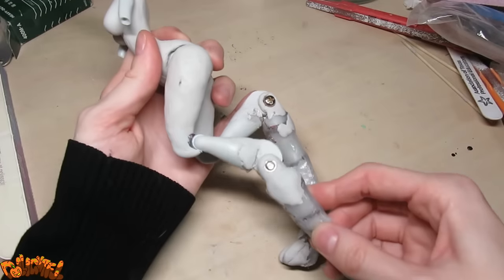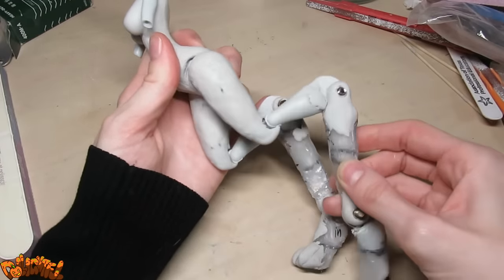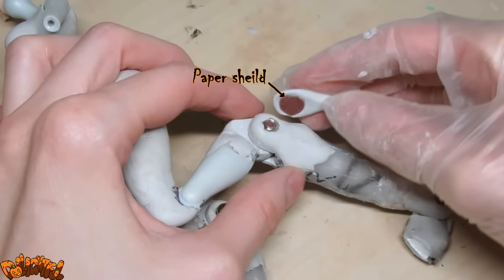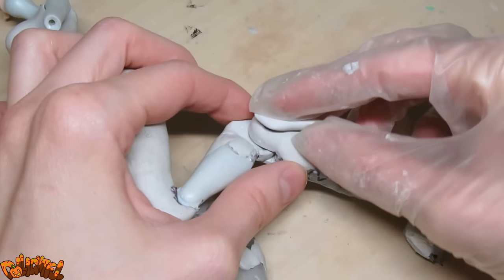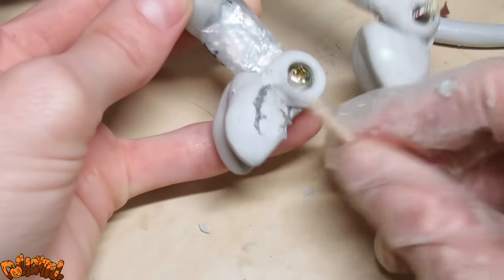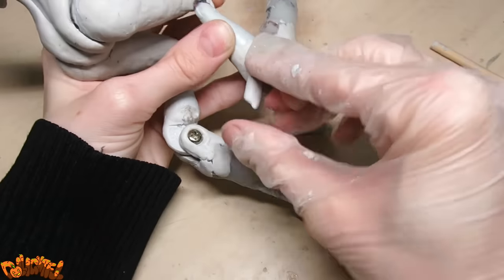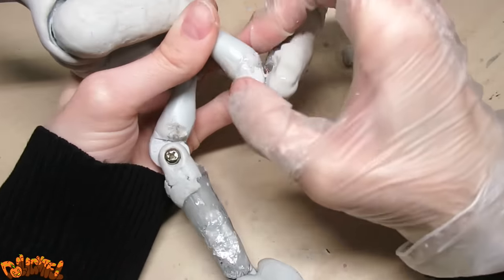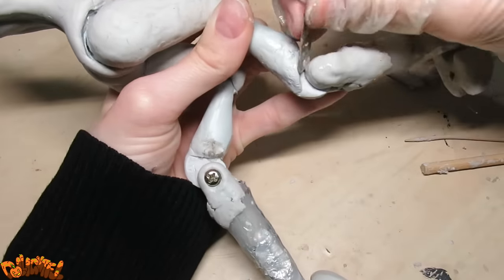Once the joints are finally behaving themselves, we can move on to purely cosmetic sculpting. I hide the unsightly nut with a fresh blob of epoxy, and sculpt her a pair of hooves. I also sculpted some bone-like shapes around the backs of the legs, and around the joints to sell the feeling of an animal leg, and also to keep the legs from overextending in the wrong direction.